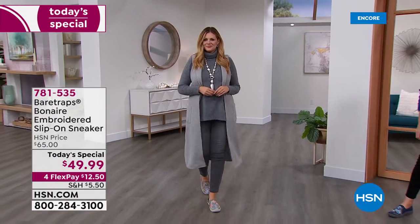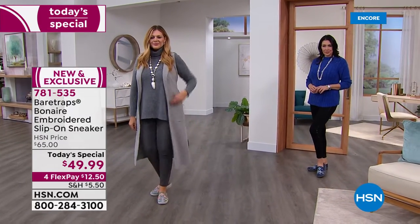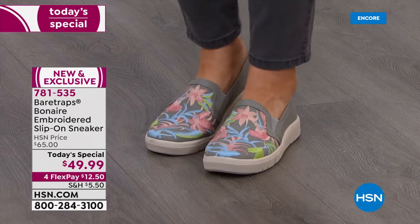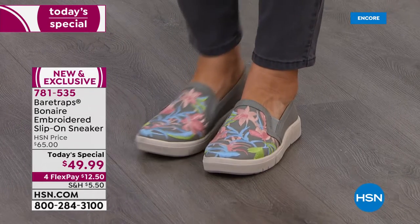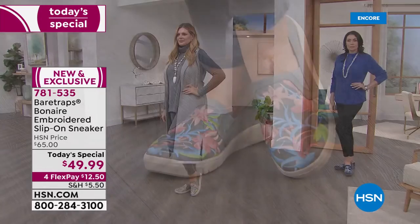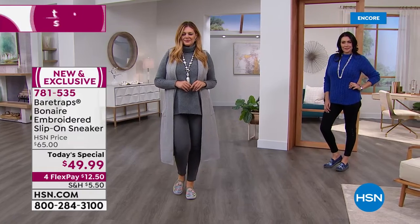I just love, love, love this little slip-on sneaker or loafer, however you want to call it. We have Julia joining us in that pretty gray multi. Note that the embroidery — that is not a print, that is not a painting, that is not hand-brushed. This is embroidery, and every color you're about to see has a completely different vibe.